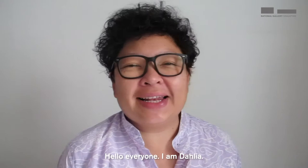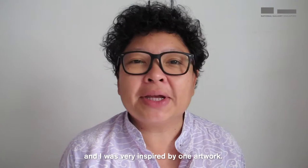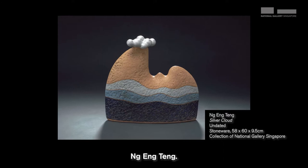Hello everyone, I'm Dahlia. I was looking at some artworks at the National Gallery Singapore and I was very inspired by one artwork. It was created by local sculptor Ng Eng Teng. He titled this artwork Silver Cloud.